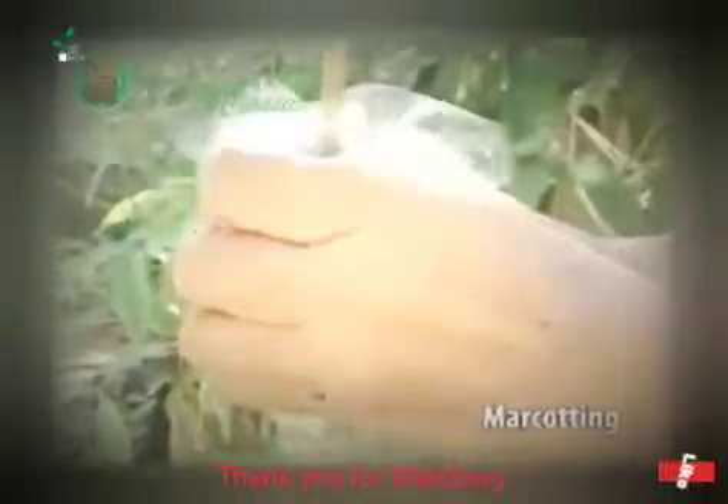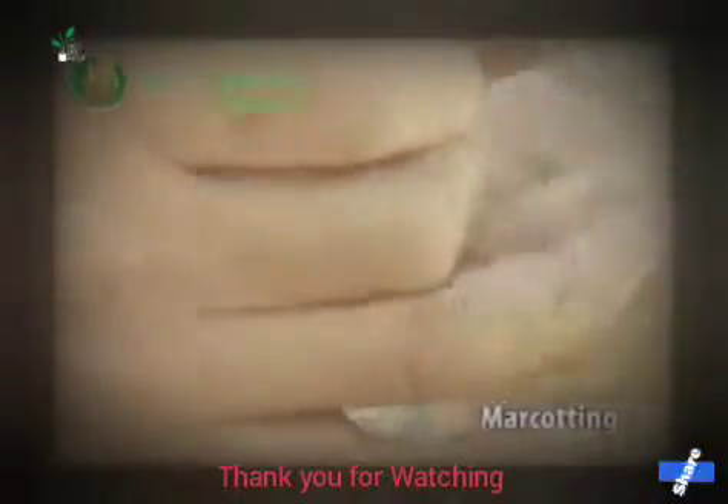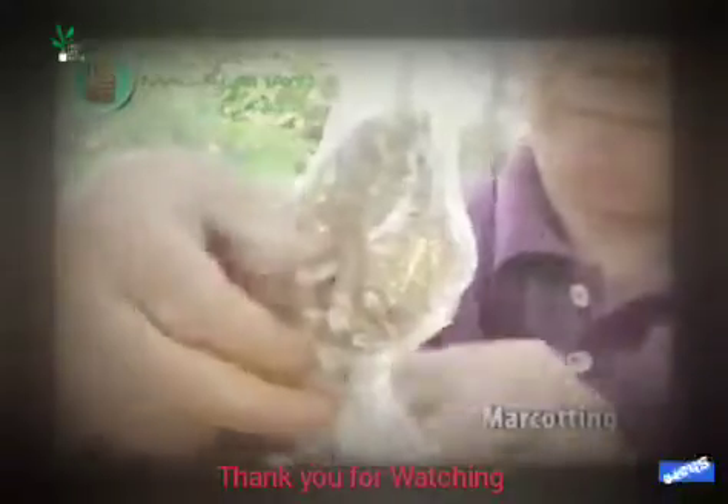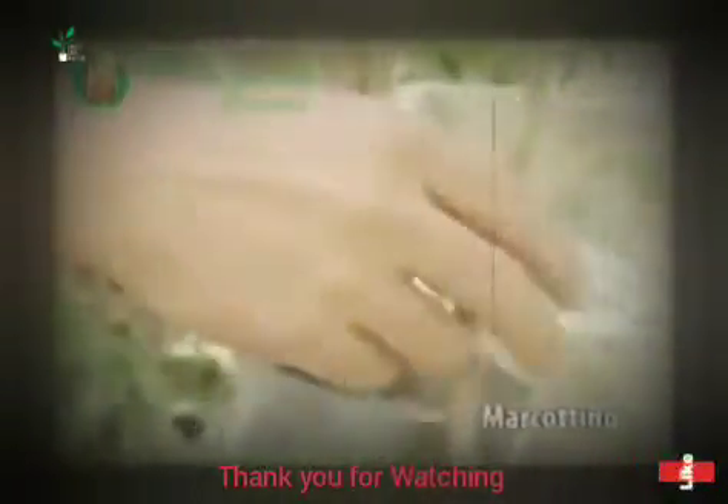Ito po, tatabunan po natin. Patatakal po natin ng plastic — kailangan po maayos. Sisiksik po natin — naigurot. Tapos, tatalihan po natin. Pagkatapos ng paglalagay ng plastic at pagkatali, after 45 days — ito na po siya. Kalabas na po ang ugat. Pwede na natin po yan tuloy.